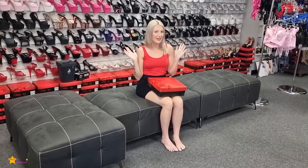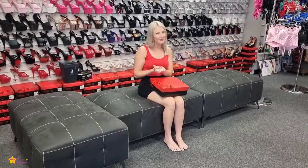Hi everyone, it's Katie here. I'm back at Shoes of Hollywood. I have some super exciting news — I'm actually going to move closer to Brisbane, hopefully fingers crossed, later in the year, so you will see more of me here at Shoes of Hollywood.